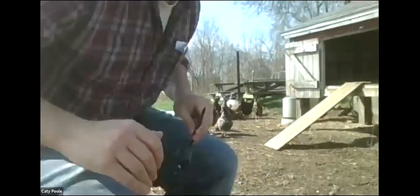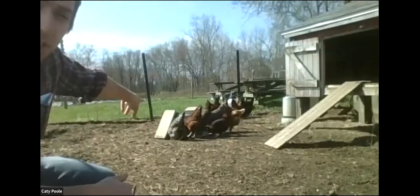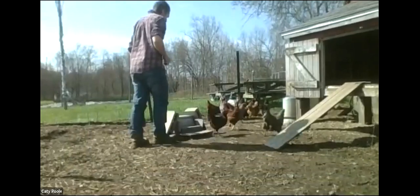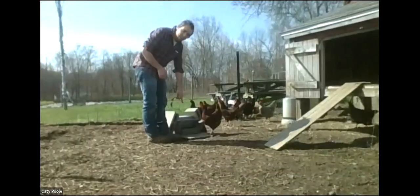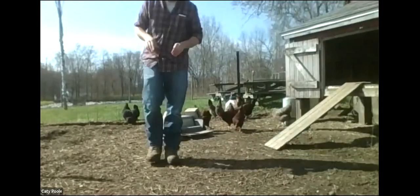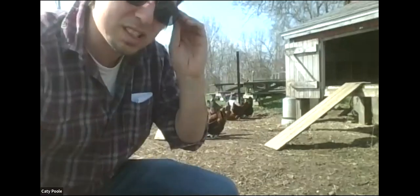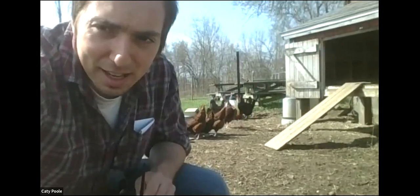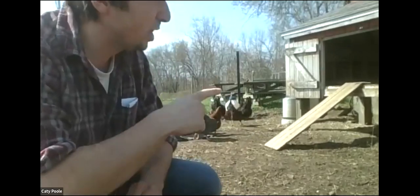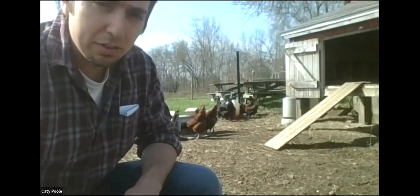We have their water set up back there — it's a gravity-fed water system. We also have their feeder here. The feeder is designed to be pest-proof: they have to step down on this plate before the feeder opens, which keeps birds and larger pests from getting into the feed. However, we do have a very intelligent raccoon that has figured out how to bend the metal sides of it — so we'll get more into keeping pests out of your feed and coop as we go. We have about five-foot fencing around the coop. We'll talk more about fencing as we go.